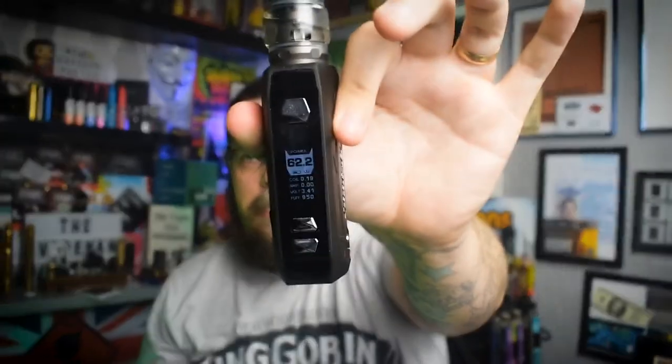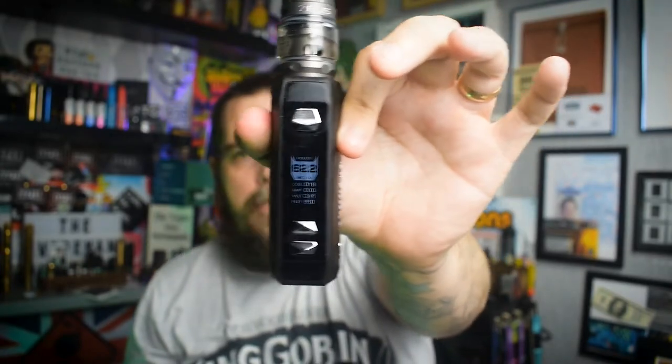The chipset — if you have used Geek Vape Aegis stuff before you will know it. It is the same across the board for all devices. Should it change? Don't fix something that doesn't need mending in my opinion. It's a good chipset, it works well, it's easy to use, and they've stuck to it, so it's obviously doing good for them.